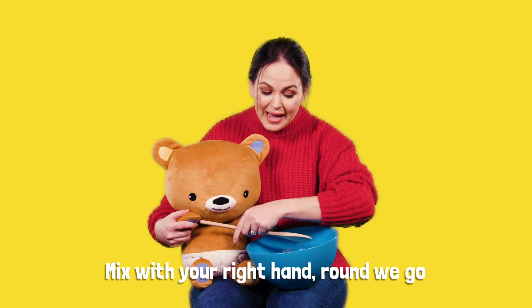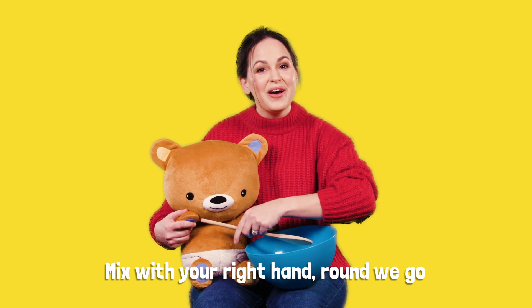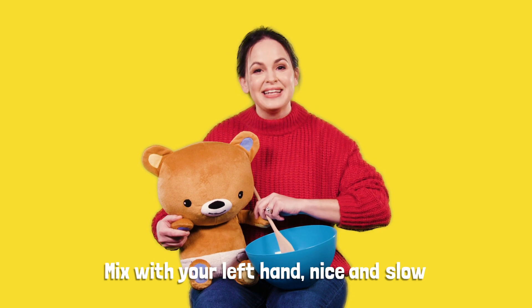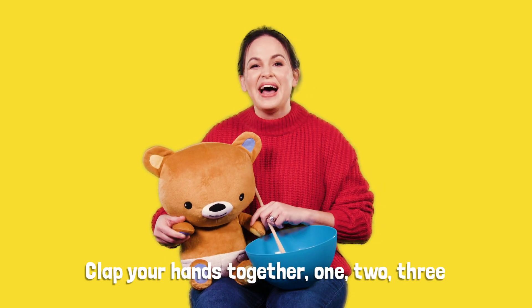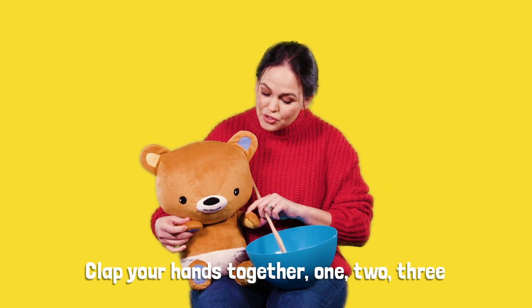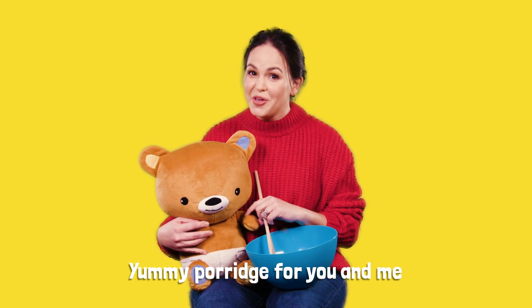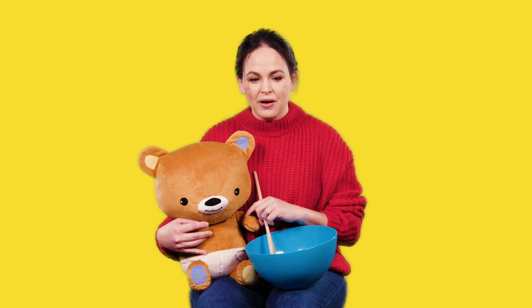Mix with your right hand, round we go. Mix with your left hand, nice and slow. Clap your hands together, one, two, three. Yummy porridge for you and me.